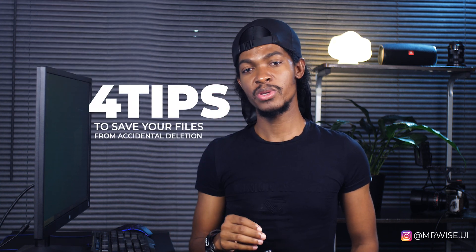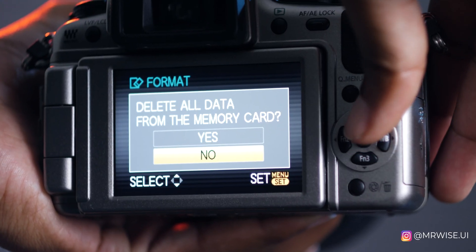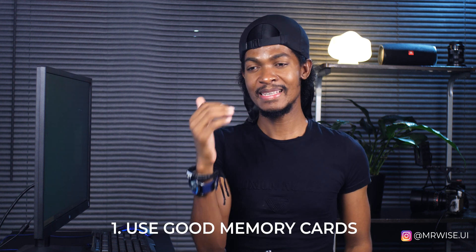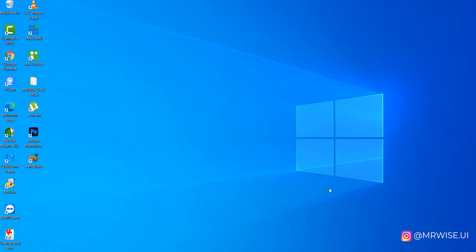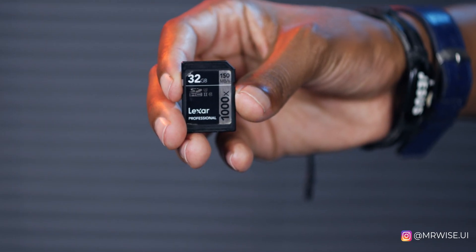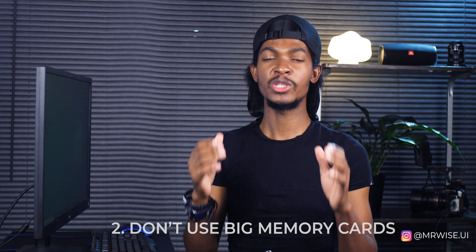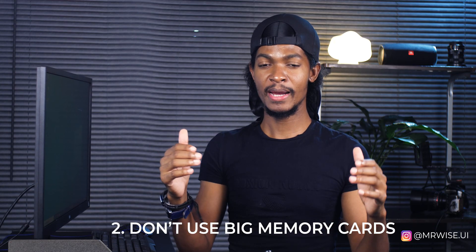Before I show you how I recovered those videos, here are my four tips that I normally use to make sure I don't delete by mistake or accidentally format the cards. Tip number one: use good memory cards. There's a certain brand that gets corrupted so easily — like this Lexa Professional, it let me down almost twice — so I switched to SanDisk and it has never let me down even once.